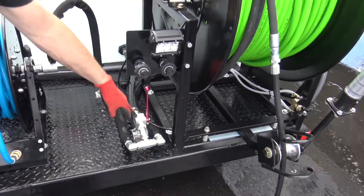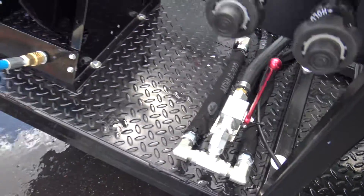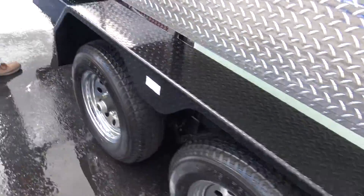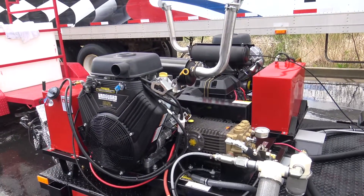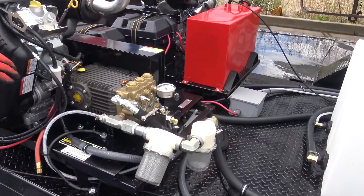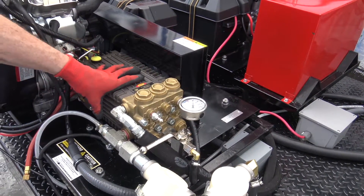This is the bypass position, or start position. You're going to want to do a walk around — make sure your tires are good, trailer's good. These are a manual start, though we do have remote operation for those that don't want that. These are twin 35 Vanguards — great engine, 70 horsepower. General Emperor TSF pumps — bulletproof pumps, been a great pump.